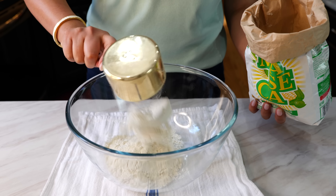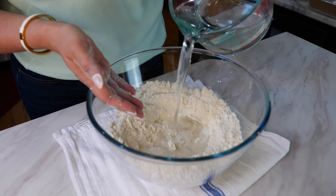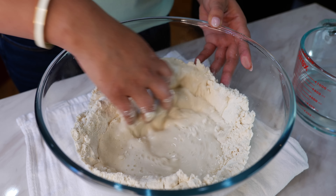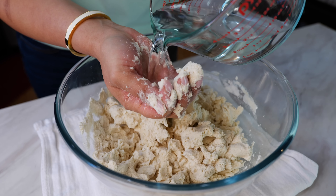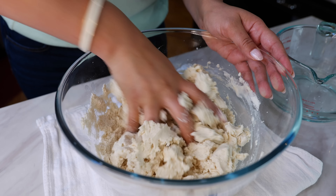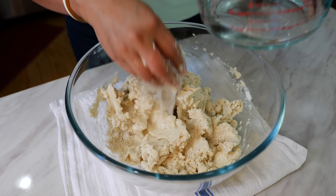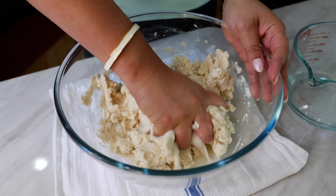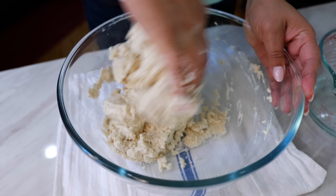To a large bowl add your maseca, salt, combine your ingredients, and then make a well. Once you make that well, gradually add your water and keep combining until you have your dough nice and hydrated. Don't add all three cups at once — some of you might need a little bit less, some a little bit more. It depends on your climate, so just gradually add until you fully hydrate your masa.